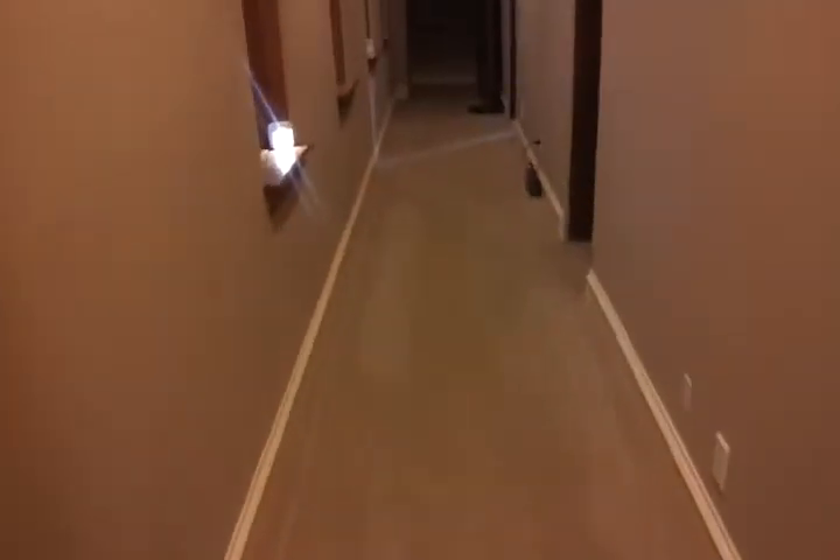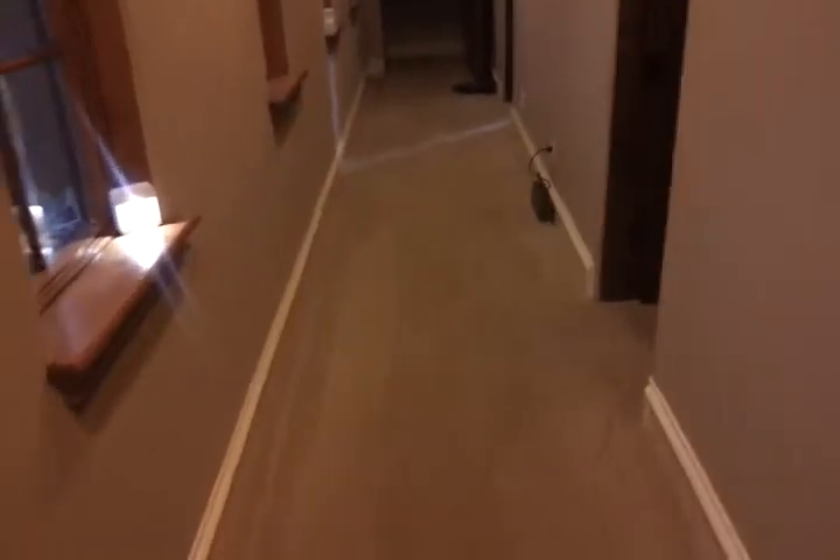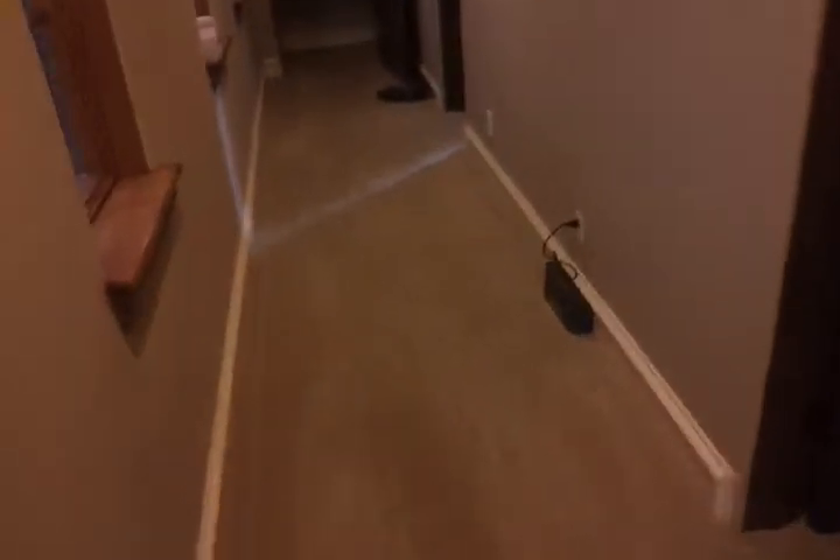It just came back about 10 minutes later after resetting it. This particular one just died in its tracks. I don't know what it's doing now, but it's not moving. It's like it's kind of wedged where the crown molding baseboard is.